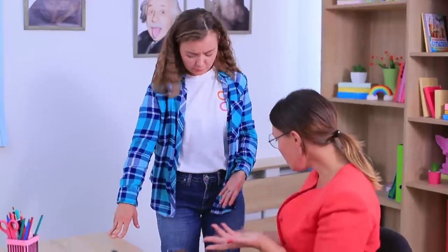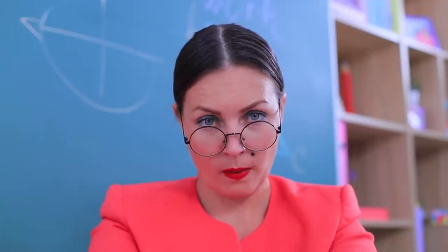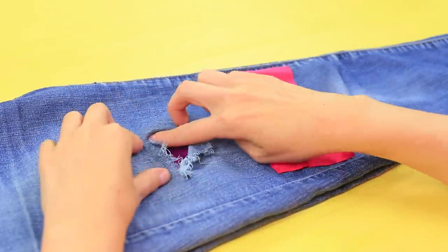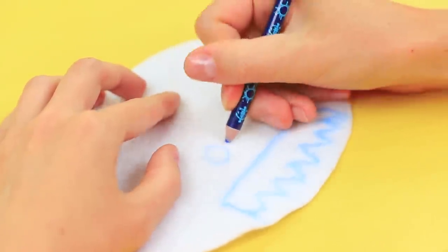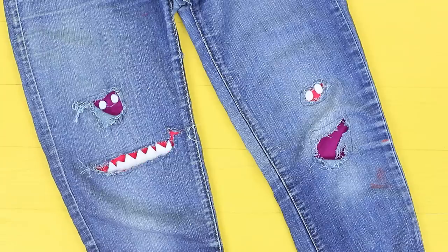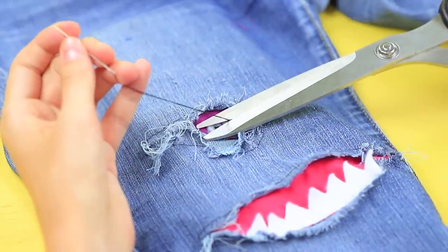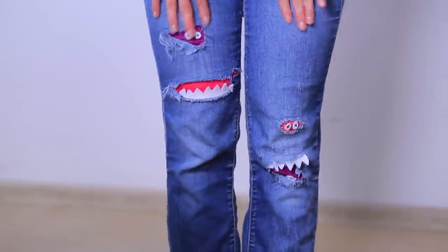Cindy goes to the blackboard, but her jeans can't handle this much stress — they ripped even more! Miss Smith won't let her favorite student wear rags — she'll quickly stitch on some patches! Sew patches to ripped jeans: put a piece of bright fabric into the hole and sew it around the edge. Draw monster teeth and eyes on white felt, cut them out, and sew the felt into the holes. Make pupils using black thread. The patches peek out of the jeans and look like funny faces!